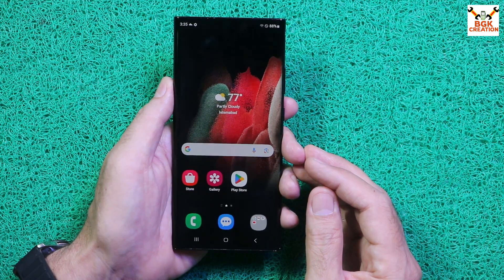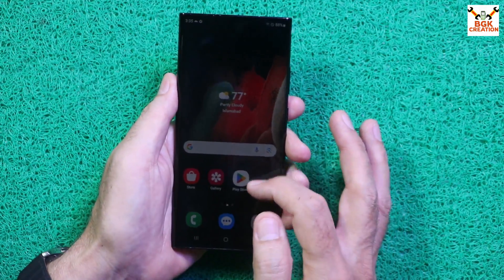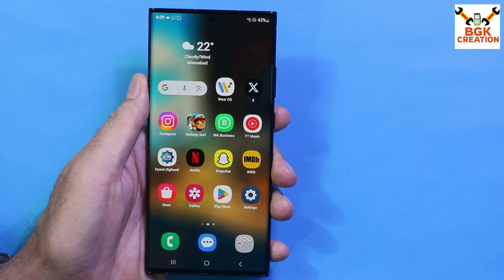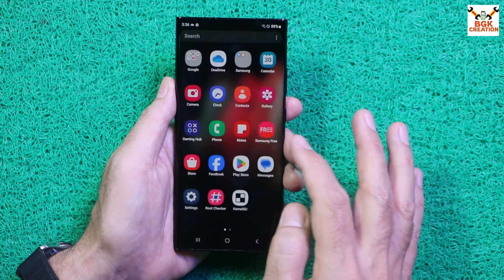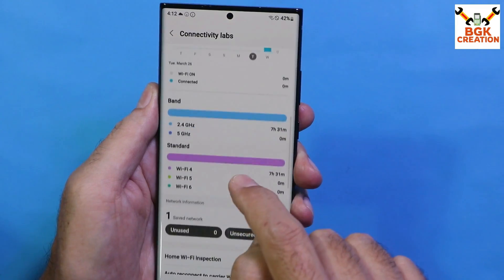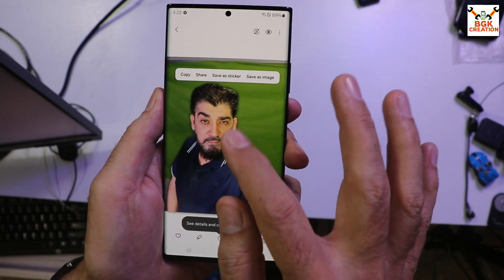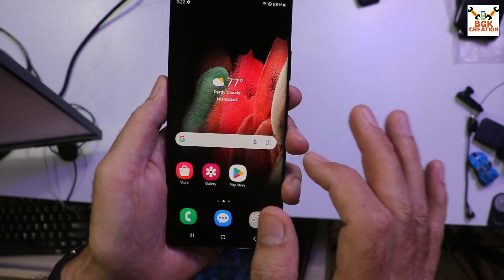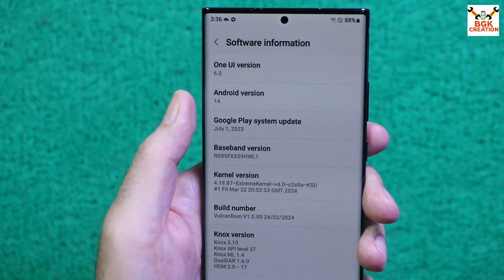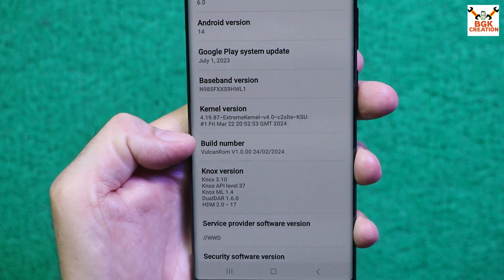Good morning, good afternoon, and good evening everyone. Today I have the Galaxy Note 20 Ultra Exynos chipset 4G mobile phone. We all know the Galaxy Note 20 Ultra will not get the One UI 6 stock update, but you can flash the ported ROM and enjoy One UI 6 features. This is the Volcano ROM ported from the S21 Ultra, and I've updated my phone to One UI 6 and Android 14.